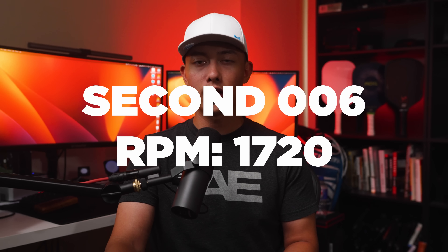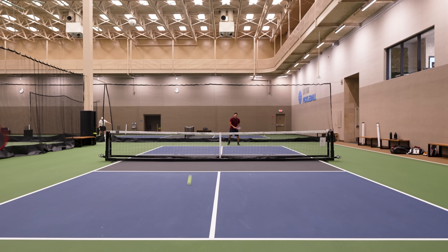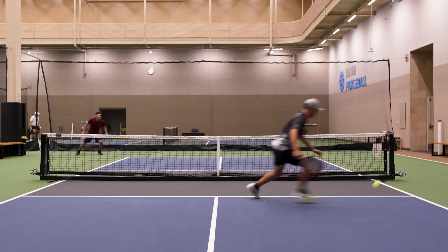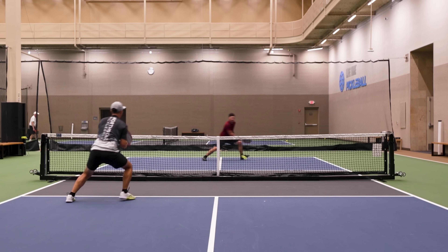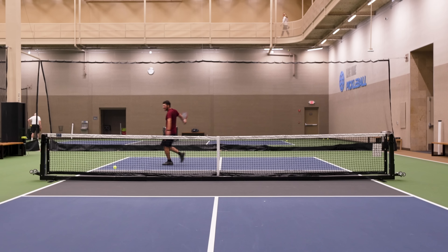I do want to mention that a second 006 I received came in at only 1720 RPM. I talked to Selkirk about it and they said this was likely a manufacturing error, and that they're going to enforce higher quality control standards to maximize spin potential. From what I've heard from other players though, the spin has also been ridiculous for them.